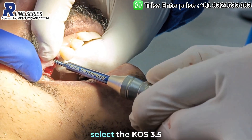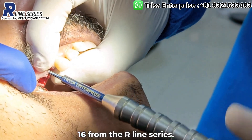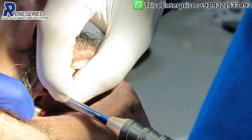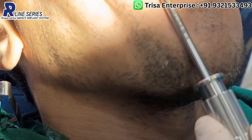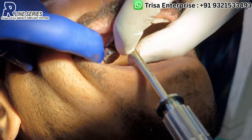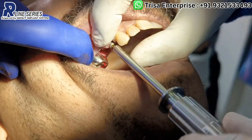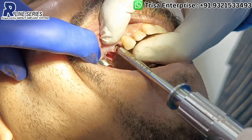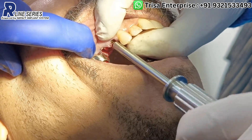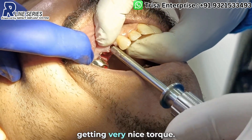For this reason, I will select the KOS 3.5-16 from the R-line series. As you see here, I am getting very nice torque.